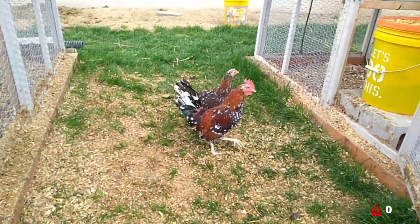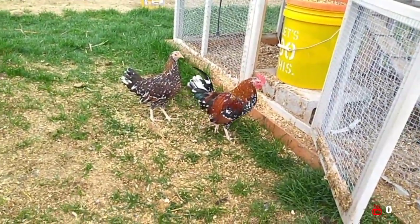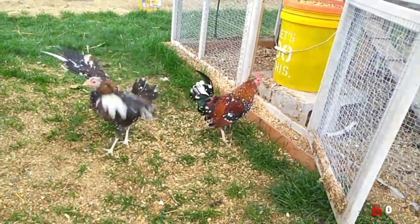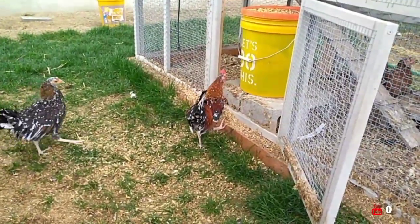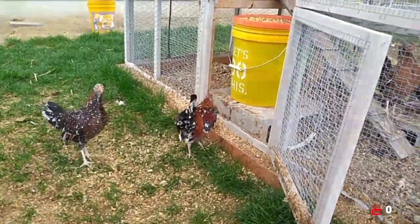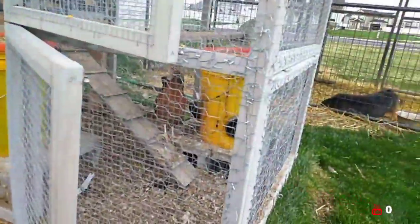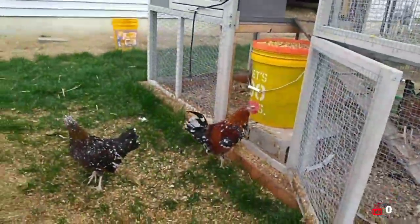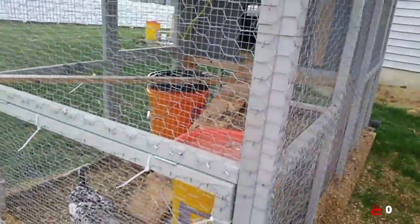I've got my trio of white feet. Kept this beautiful rooster here. This hand, and the other hand shoot inside. This is the first time these guys have been out of the coop since being separated from the bigger group.